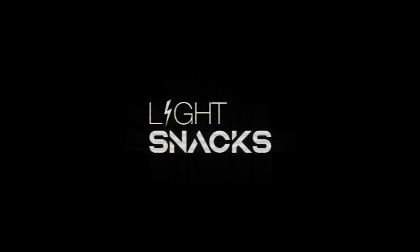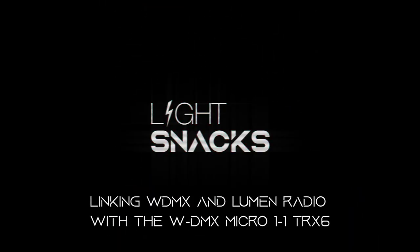Hi, I'm Mike Graham, and welcome to LightSnacks. Today we're going to be taking a look at how to use our WDMX transmitter to work with both the WDMX and Lumen radio receivers, so let's jump in and take a look.